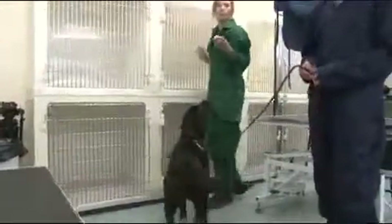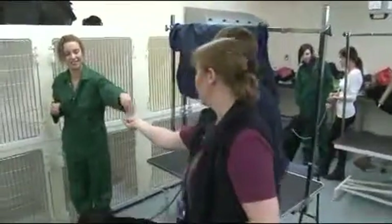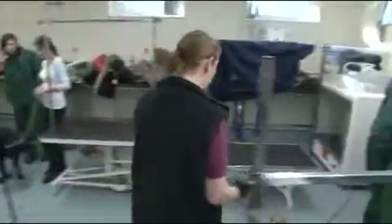Let's do a simple chain of behaviours. Before we move on, let's go for a sit-down-sit. So if I show you with Roxy — watch what I'm going to do with Roxy.